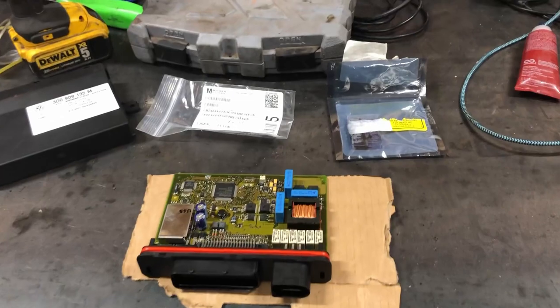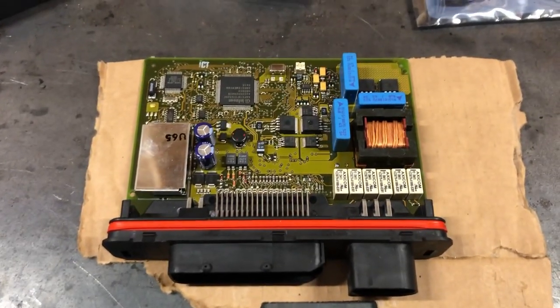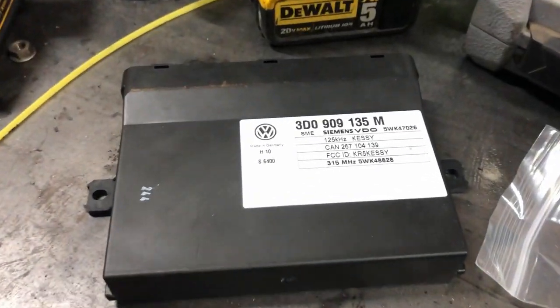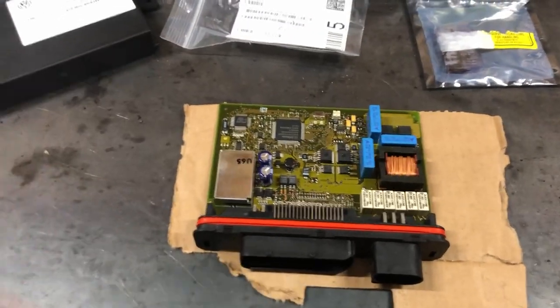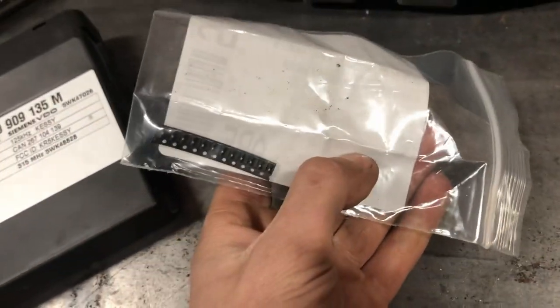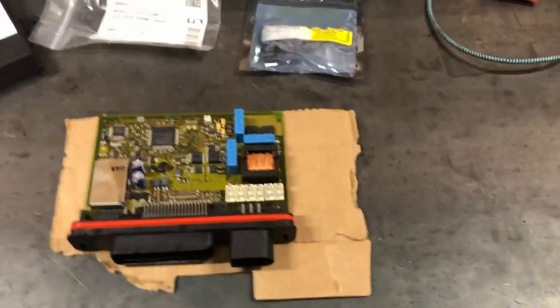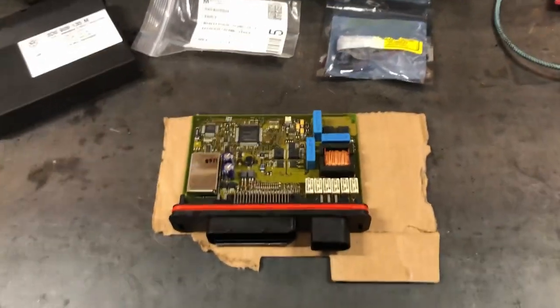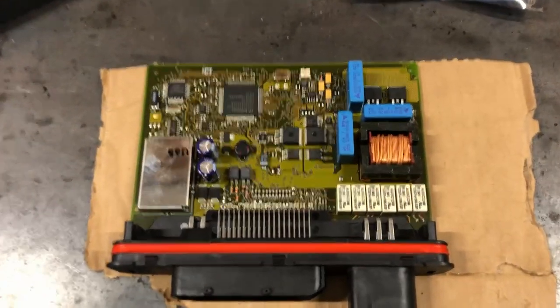The main reason for repairing or rebuilding this is that the KESSY unit is matched to your key and ECU. If you get a used one online, you still have to go get it reprogrammed — so you're buying the KESSY unit and then paying to get it reprogrammed. Whereas this repair is $2 for your six resistors and $2 for the two MOSFETs — so you're in for about four bucks. The bad part was shipping was $20, but whatever.